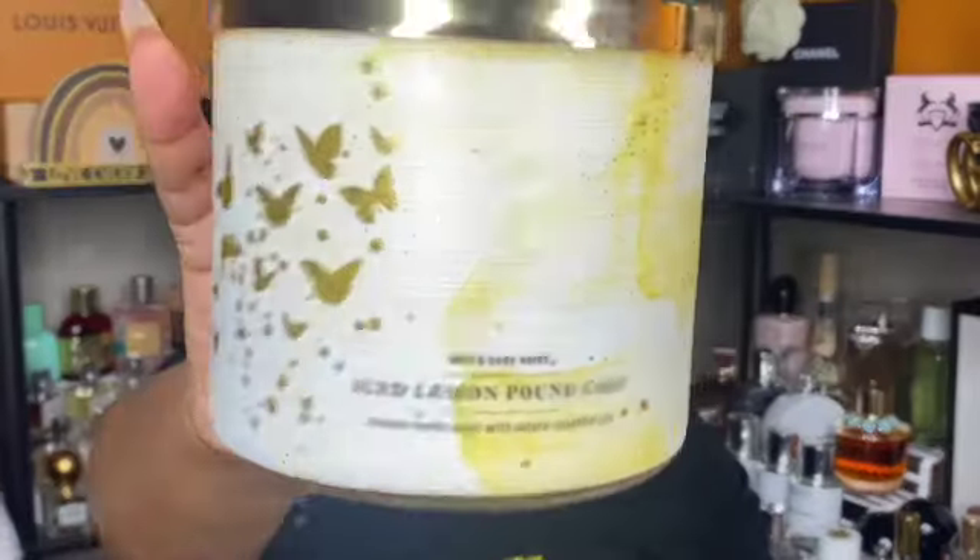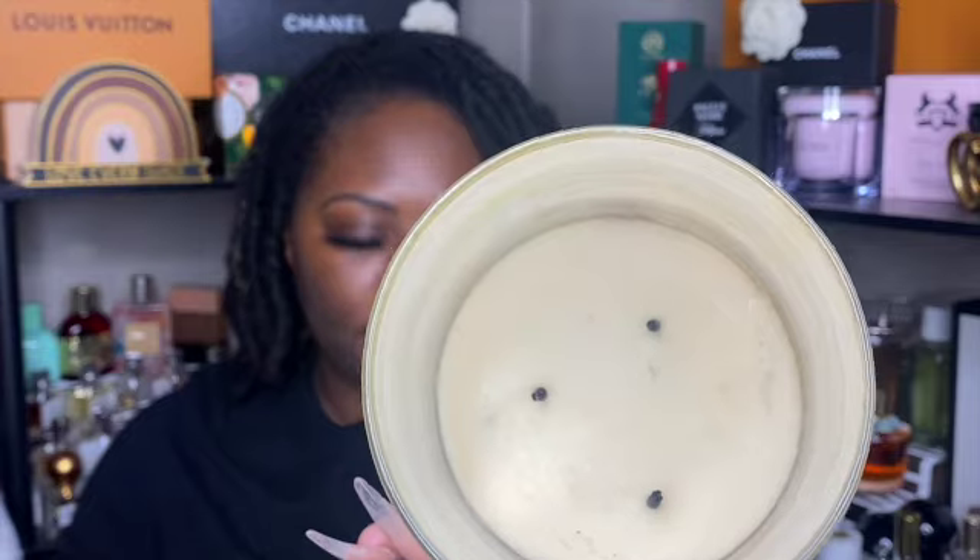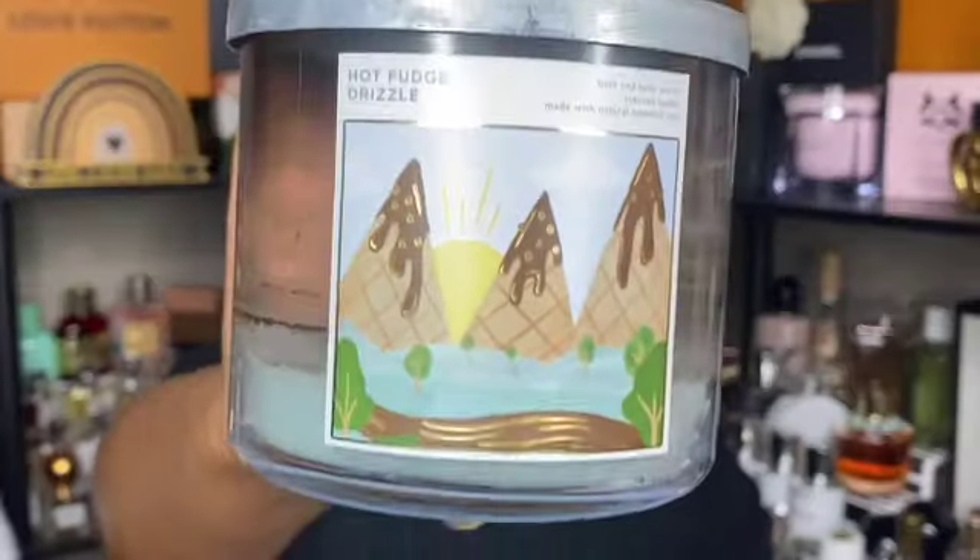Next is iced lemon pound cake — this is my favorite candle. It burned pretty nicely. At some point I did put it on the warmer and it looks like it went all the way down to the metal part. I really enjoy iced lemon pound cake, though I don't need to repurchase any right now because I feel like I have about six more.